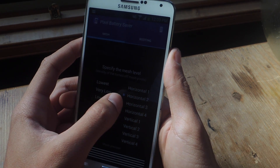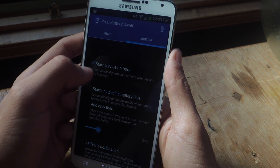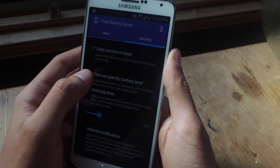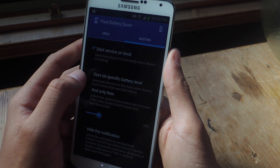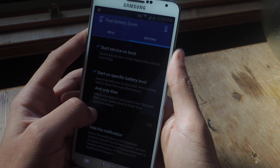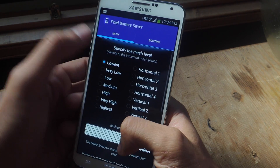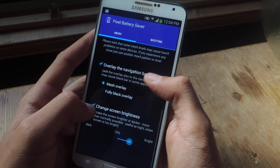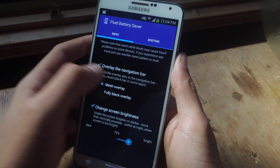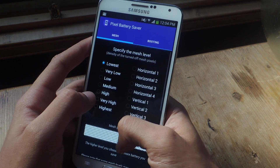You can also choose if you want the pixels horizontally or vertically disabled. If you go into booting, you can start the service on boot, or start it at a specific battery level — so if your phone's dying at 20% or 10%, you can choose the percentage and the mesh will automatically appear. There are a few other settings you can mess with, and back on mesh there are a few more options.